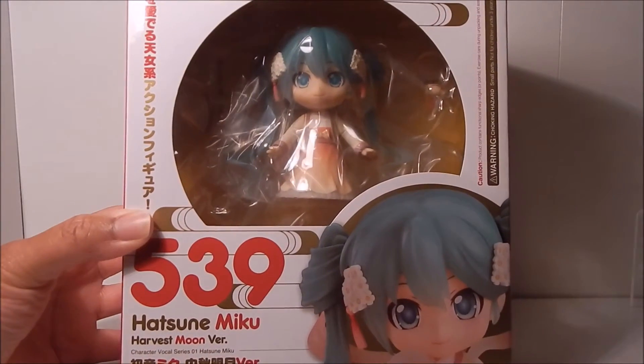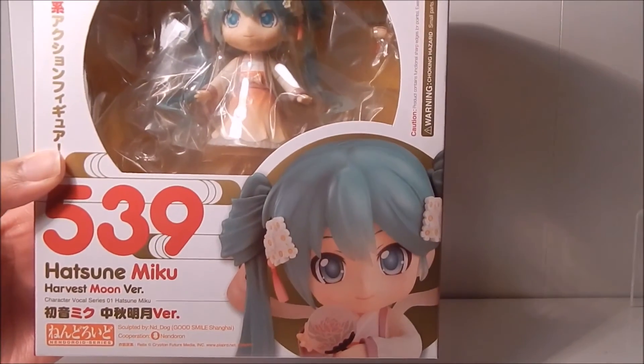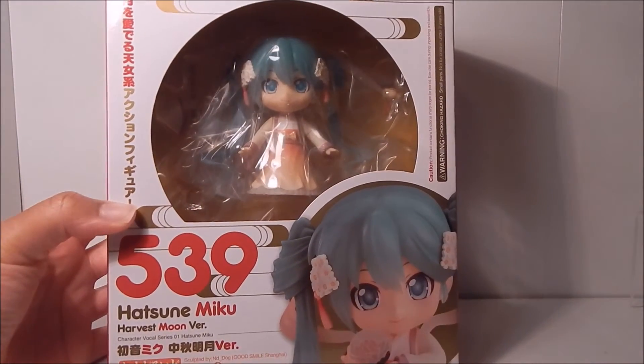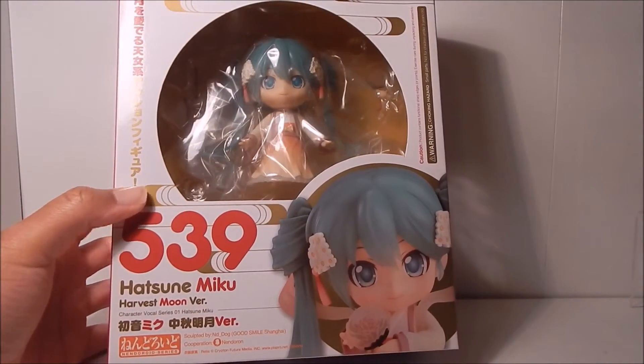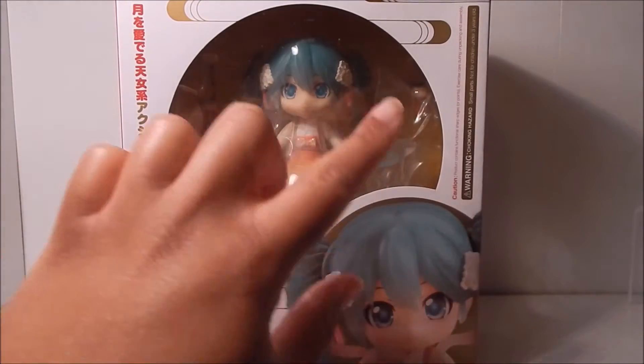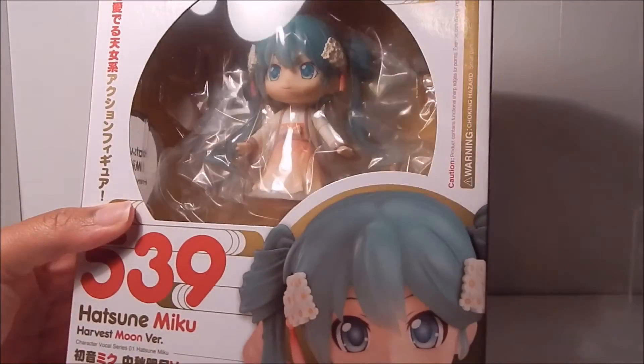Her hair is slightly different from usual — you'll see more once I take it out. Even the front of the box is nice. It has a little gold swirl design, and you can see she's a special Nendoroid based on how there's a little circular moon-shaped window for the Nendoroid to see out of.